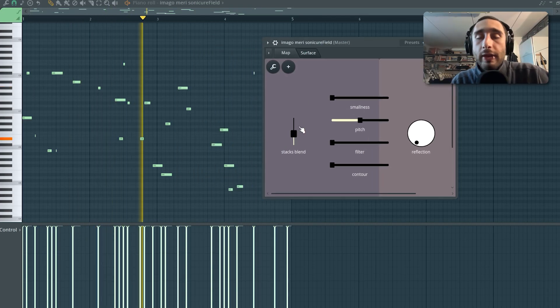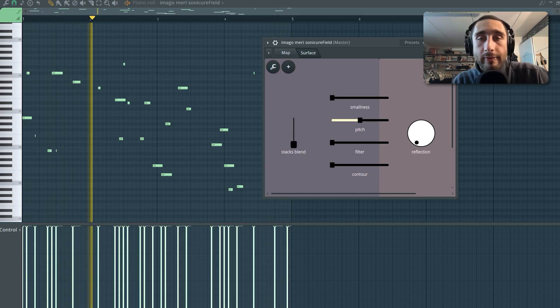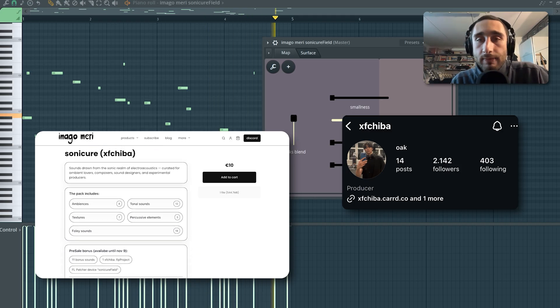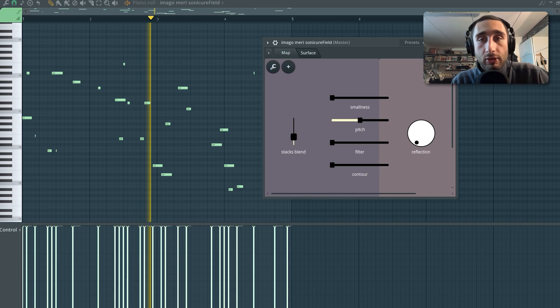Hello everyone and welcome back to Rimago channel. Today I want to introduce you to this fun little patcher device for FL Studio that I've created on the occasion of the very recent drop of our latest drum kit curated by XF Chiba. You can find the drum kit in the description and inside it you will find this patcher device called Sonic Your Field.